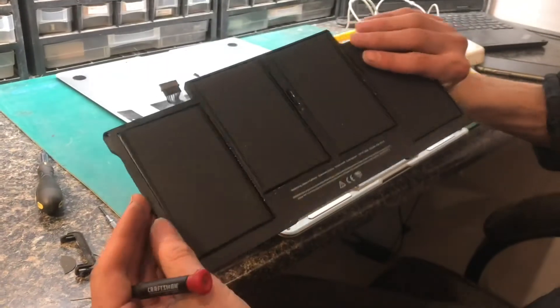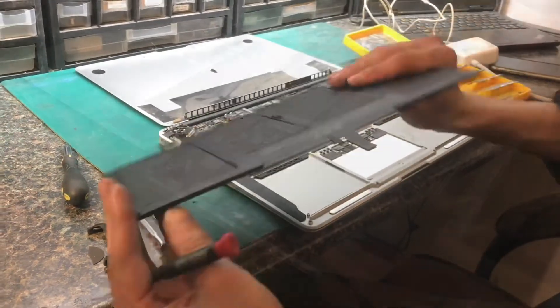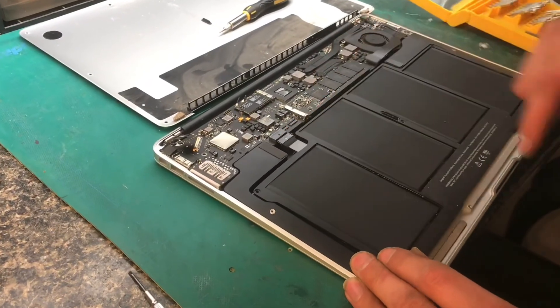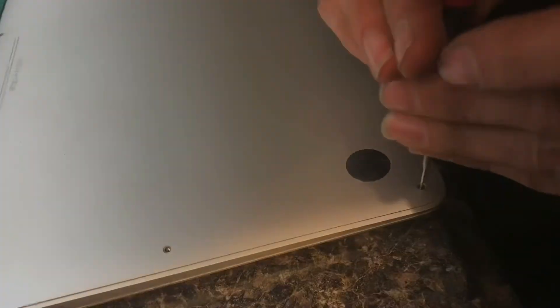It's amazing how thin these batteries are — some of this is just the plastic housing too. Once you replace the battery module, you just plug it back into the motherboard and screw it all back together, and you can put the cover back on.